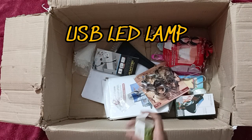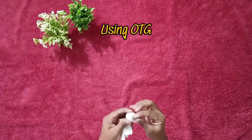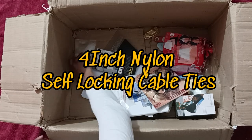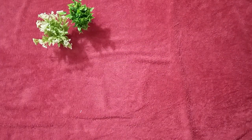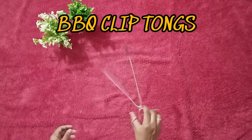Oh, this item I personally liked — it's a tiny cute little USB LED light that can be plugged into your phone as well. I thought of using it for my plants. I am super excited for this next item — it's a cookie cutter. This is also a unique tong.